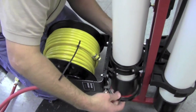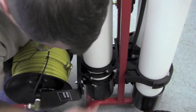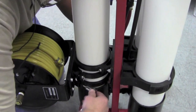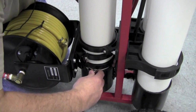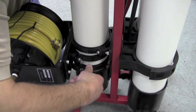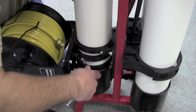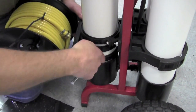Now we're going to take this other clamp — it also goes around, clicks in — and ratchet it down. Make sure your holes line up. Everything's all pre-drilled.